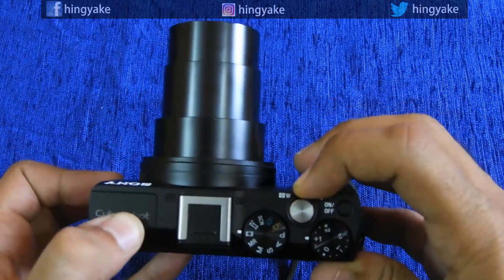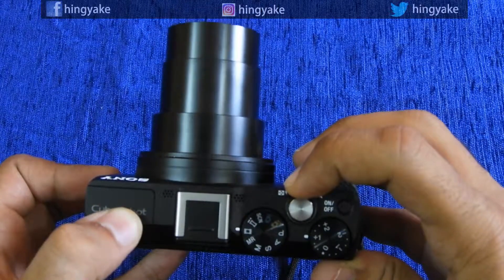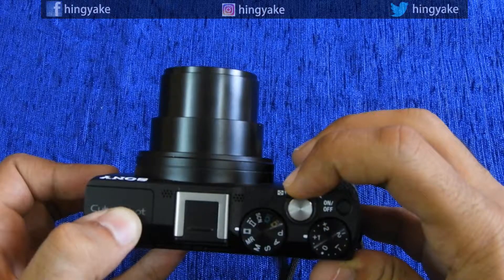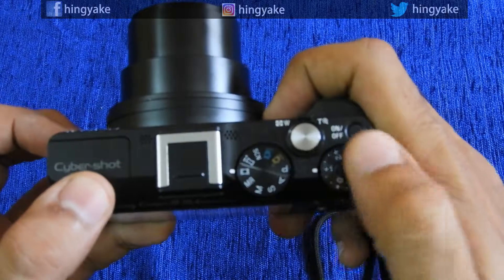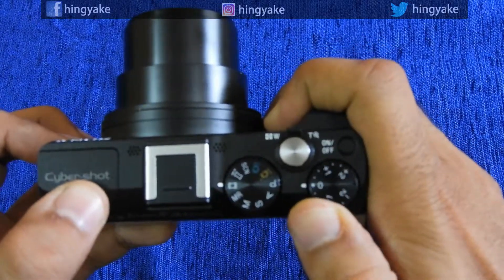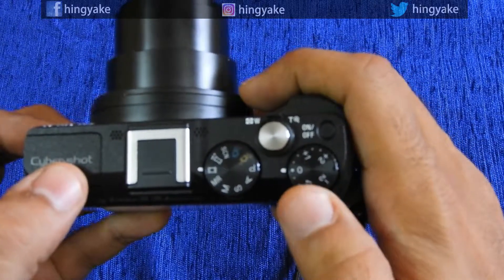You can zoom in — this is the full 30x zoom. As you can see, you can adjust the exposure using the dial.